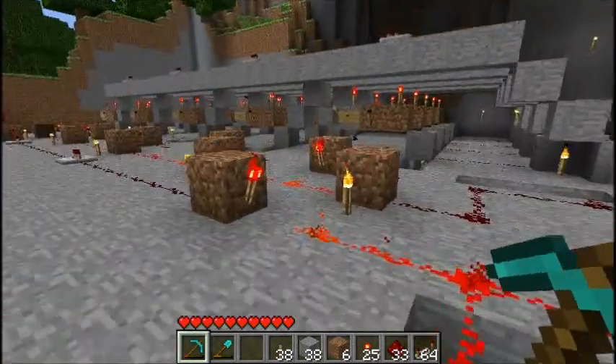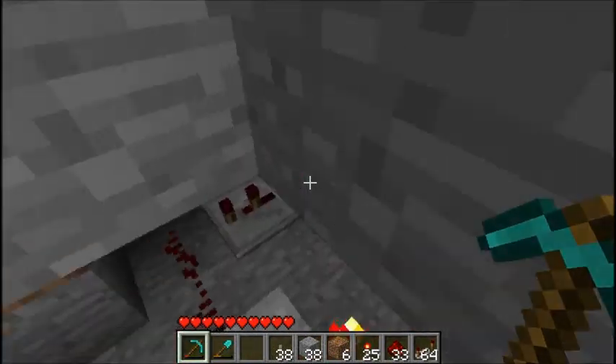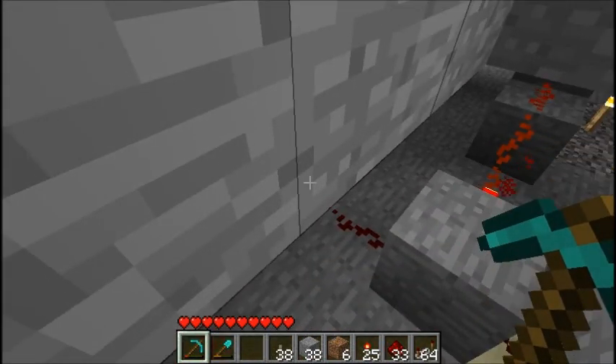So now I'm going to go show you some of the wiring underground, which is actually pretty complex. I'll probably be making a whole tutorial on how to build this whole thing later.